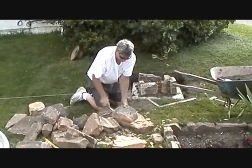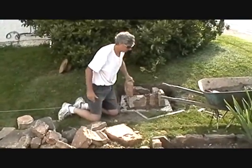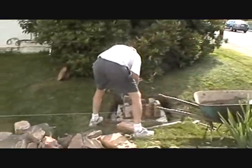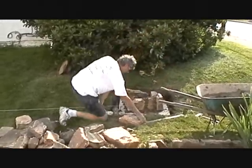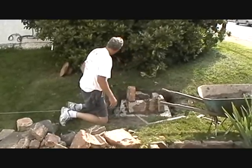Put the bottom so the bottom lays flat like a brick. If it stays there by itself, it will stay there with cement. Put it on just about like that.